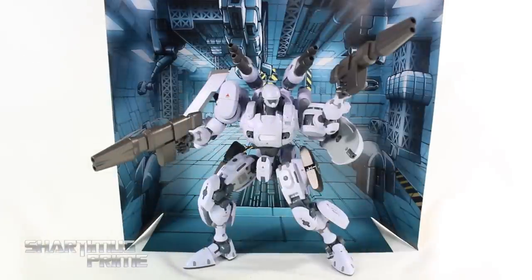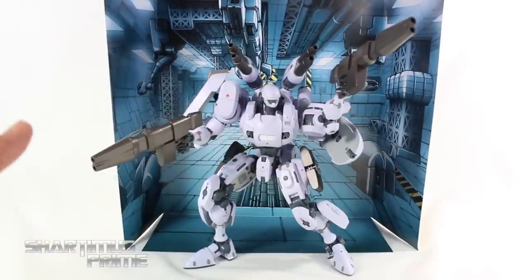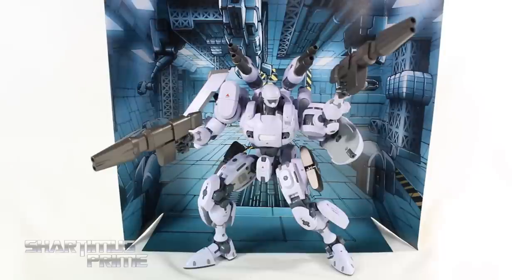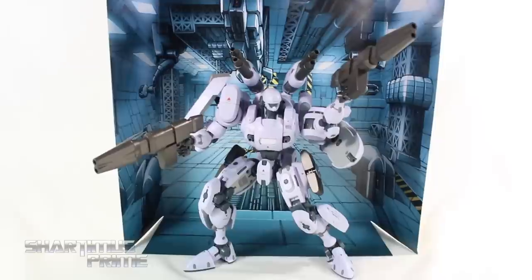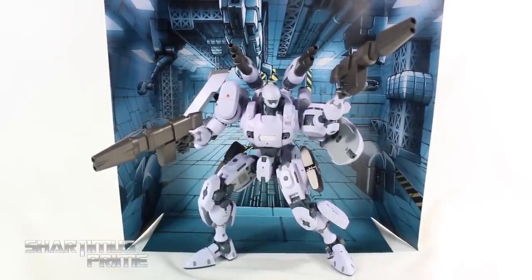Here's Bellerophon out of the packaging — once again, an amazing figure. I'm not going to go over all the articulation or get into all the details because I've reviewed this figure once already. There are not too many differences between this and the test sample, especially with the paint and the deco. It's very, very similar — very, very few differences at all, if any.